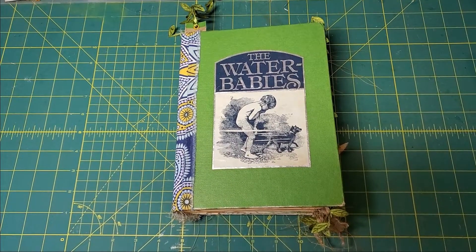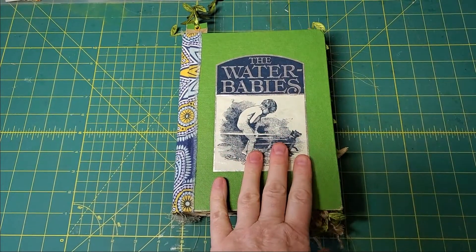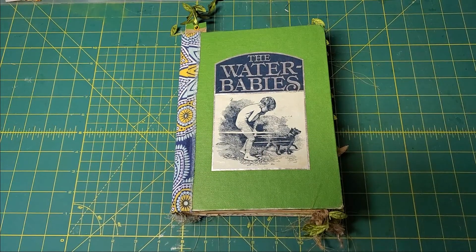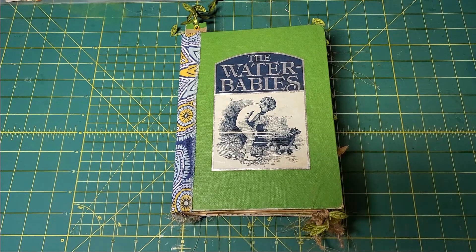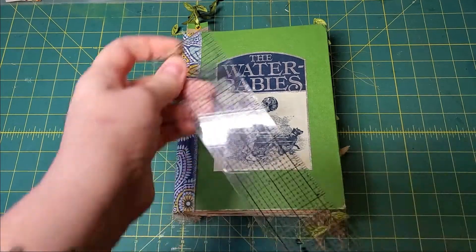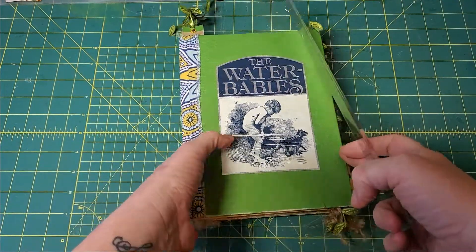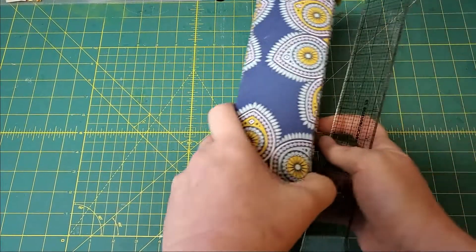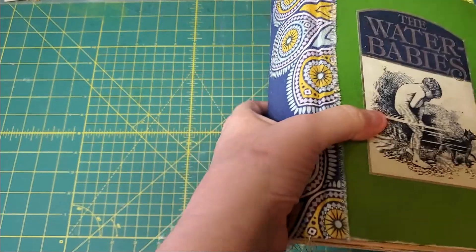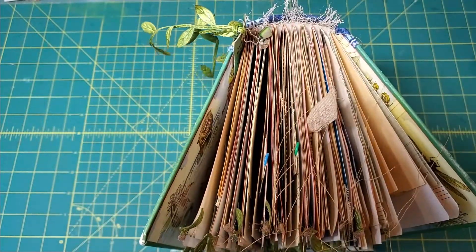Hi friends, it's Nancy and I want to share the final flip through of Water Babies with you. I'll give you some evidence first as soon as I find a ruler. It's about six and a quarter inches wide by eight and a quarter inches long, and the spine is two and a half inches across. This is a hidden curved hollow back spine.